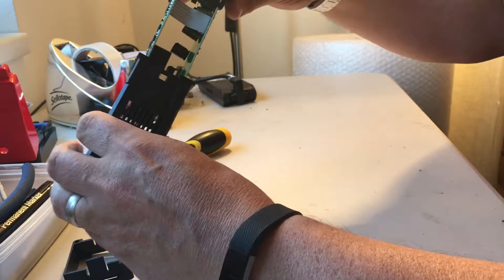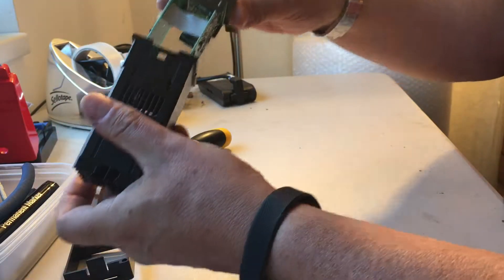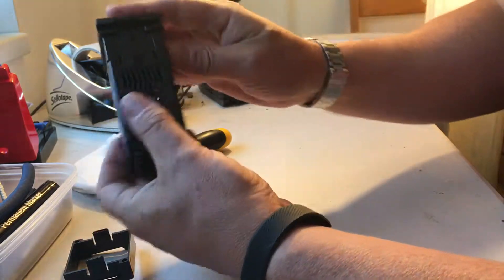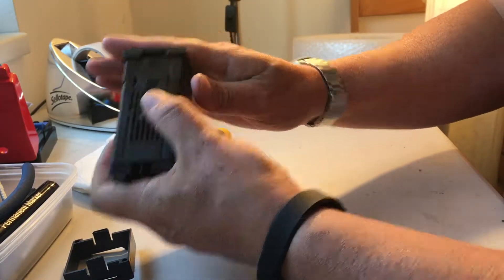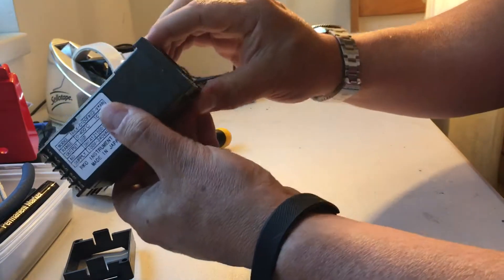Once that's done, it's simply a case of finding the hole for the clip, realigning that with the clip, and sliding the unit back in. It's fairly simple to slide back in.